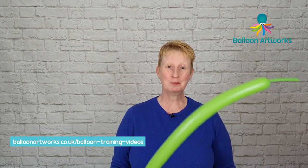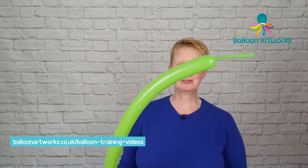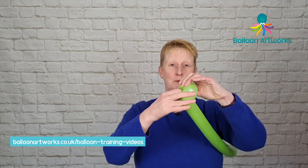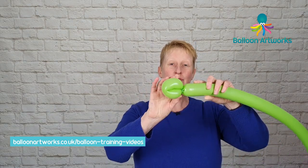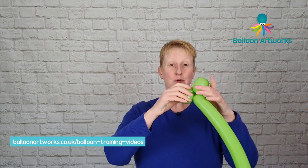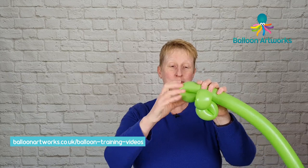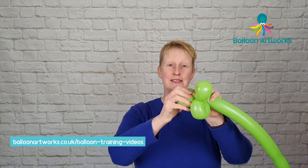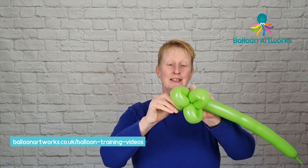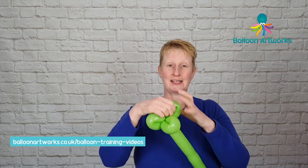To begin with you're going to need a 260, I'm using lime green and we're just going to make a flower petal base. We're going to make some loops of about three to four fingers. If you need more detailed help on how to make the flower petal base, check out my how to make a balloon daisy video here and I go through in more detail this stage of the design.